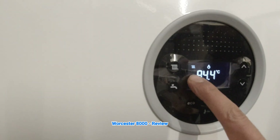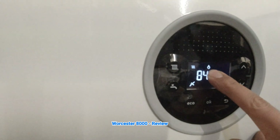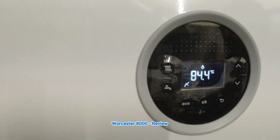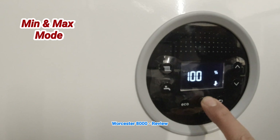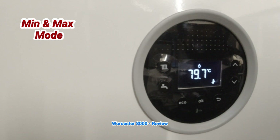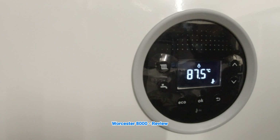Let's zoom in and have a look at the interface. To get into chimney sweep/commissioning mode for minimum or maximum output, hold the OK button for about ten seconds. Right now it's in maximum — and I'm not going to say a word so you can hear how quiet this boiler is. Extremely quiet. To put it in minimum, just press down. The boiler is in minimum — you've got maximum and minimum right there. Very easy.